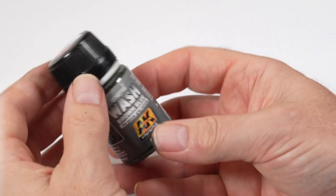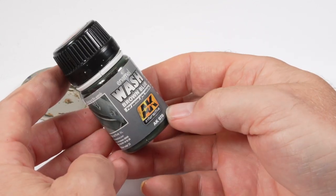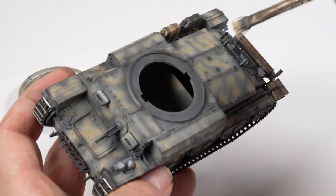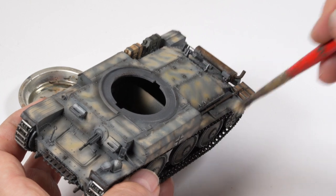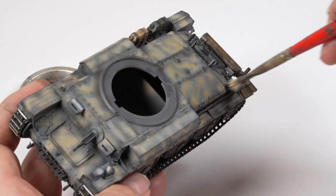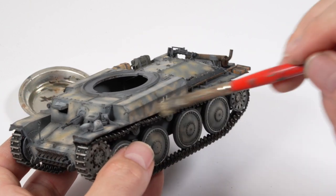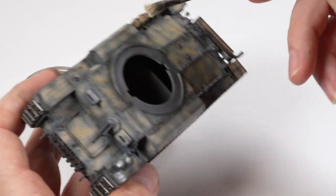All that work and we haven't even done a pin wash. Pin washing is one of the most enjoyable parts of weathering a model and one of the basics every modeler should learn. First, flood the surface using enamel thinner or white spirit — this breaks the surface tension and allows the wash to run around detailed sections more cleanly. You don't have to do this step but it's good practice.